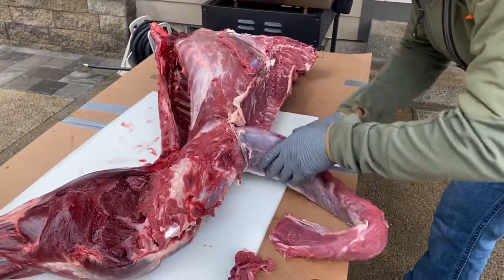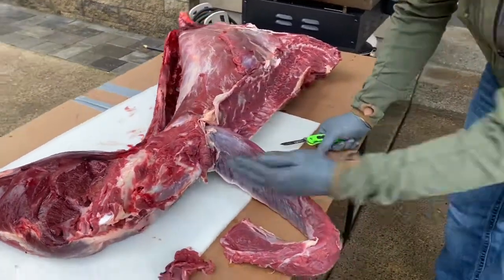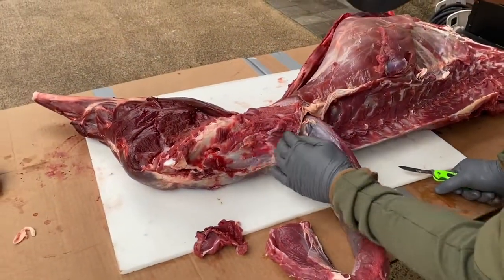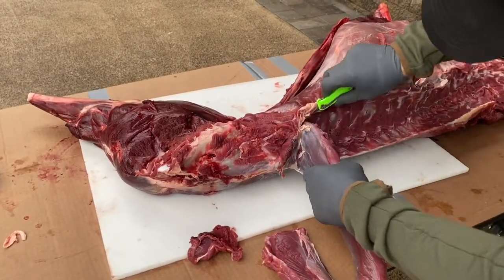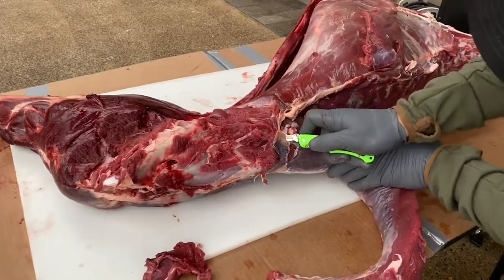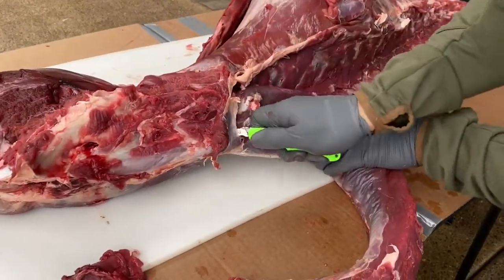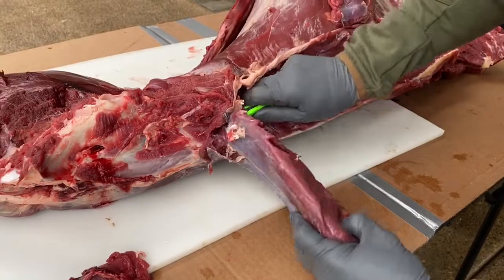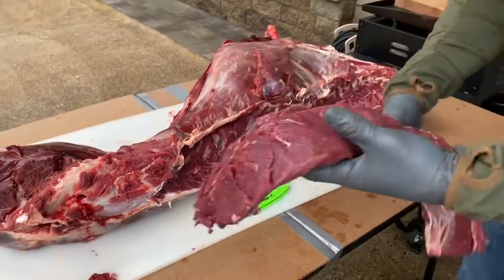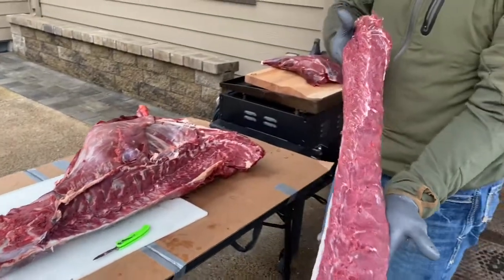Now we've got to the end and there's a little bit of a hump right here in that hip bone — that is where the back strap ends. What I do is take my knife, turn it, rotate right down there, and it actually points in at an angle, and that's how we get the back strap out.